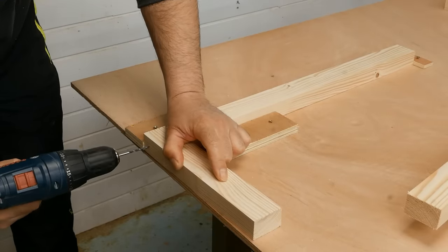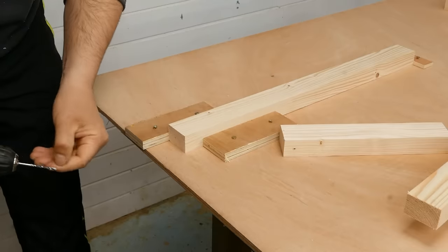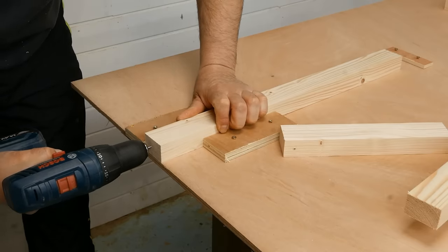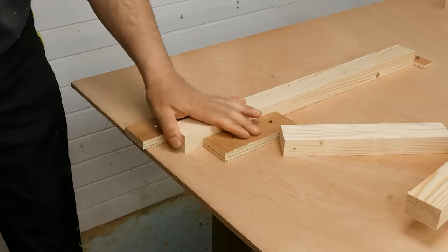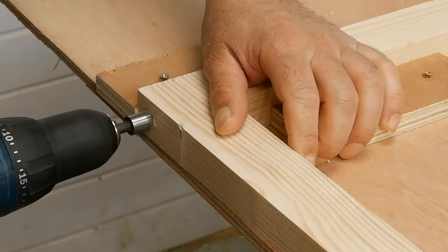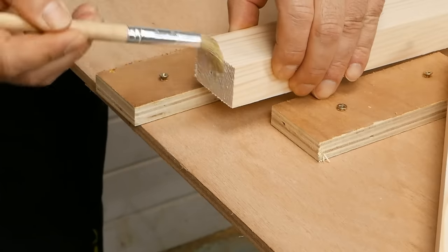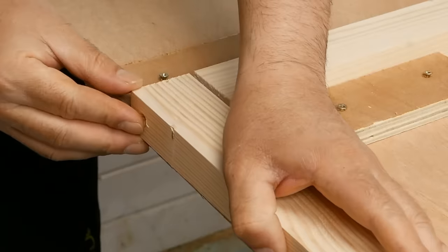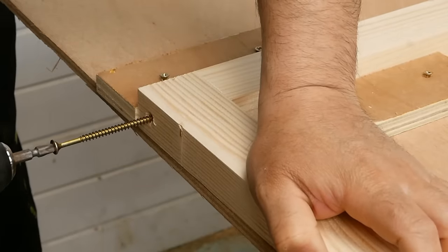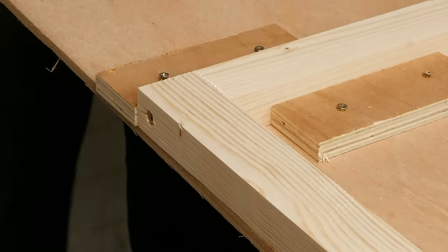Then I drill the guide holes in these pieces. I keep drilling on the mark in the head of this piece. I drill in the edge of the board so the drill chuck doesn't bump against the board. I countersink the hole, put some glue there, and insert the screw. The free hand must be far away from the screw, because if the drill misses the screw head and jumps to one side, I could hit my hand.